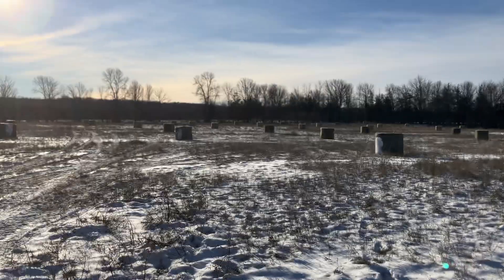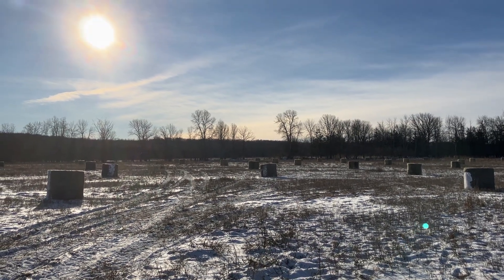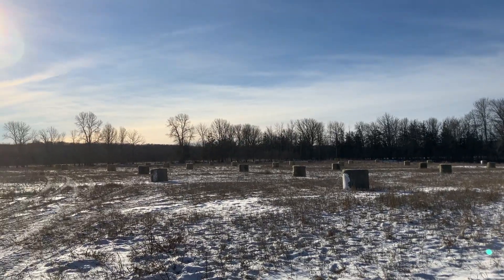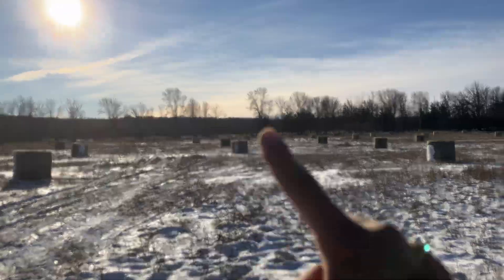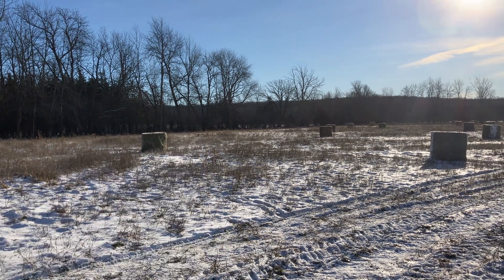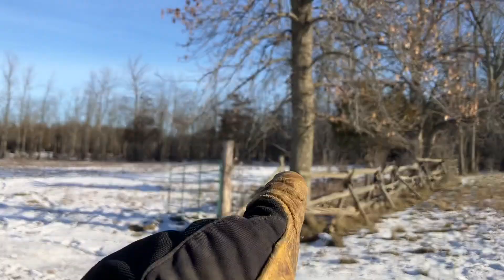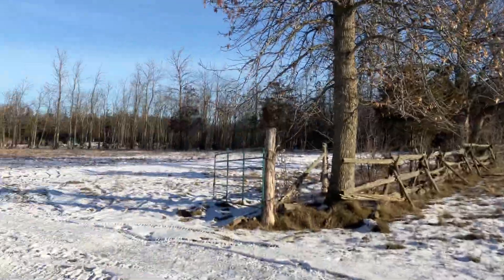Looking at this field, here's how the cattle will move: two bales, then two bales. We get about four days out of each row. Every four days the cattle march forward to the next row, sweep across, march forward to the next row, sweep across — and that gives us just over a month. Then we have another field over there with a gate right through the bush line, and we'll be doing the exact same thing there. They'll be marching back through a trail in that bush right back to the water.